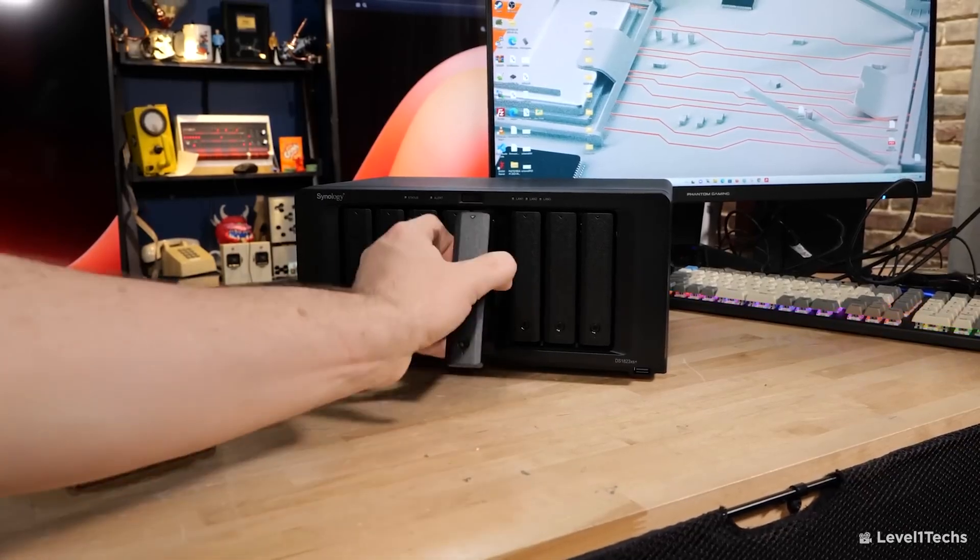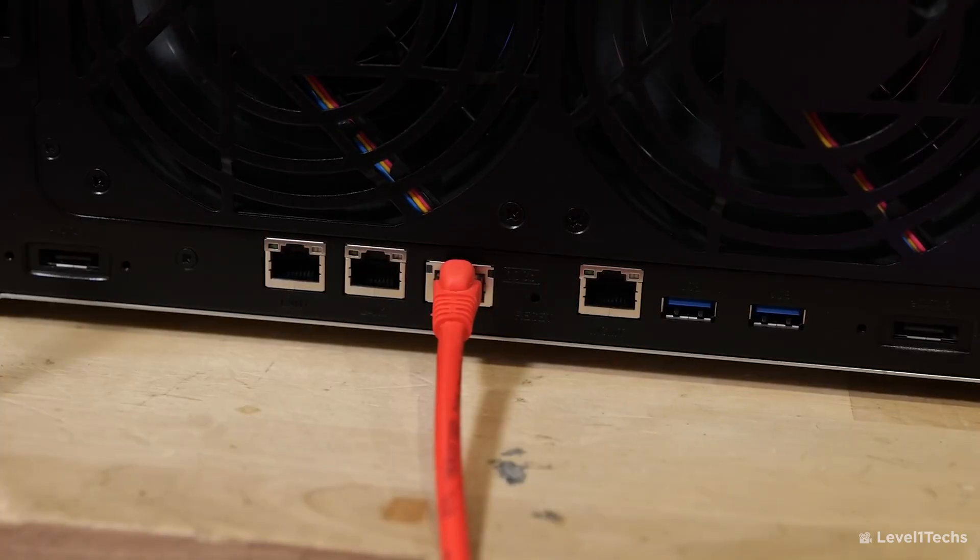This next NAS may seem like quite a big jump from the DS923 Plus, but when you're getting above four bays you want a little more bang for your buck — because chances are you have a lot of data and a lot of people that want to access that data too. That's why we are firmly in the realms of 10 gigabit connectivity built in, allowing your editors and designers to work with 4K media in real time.